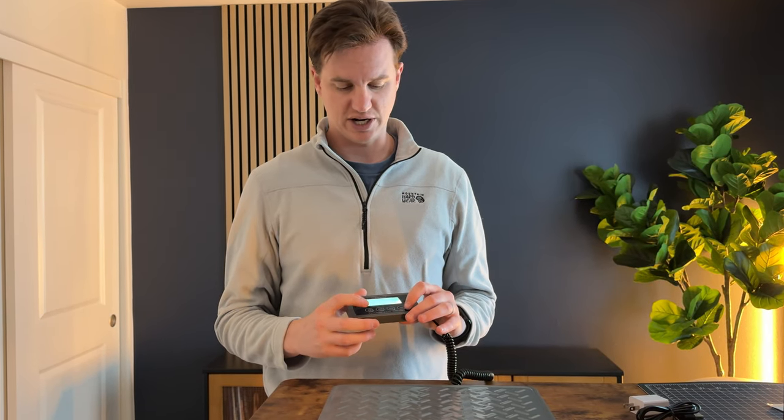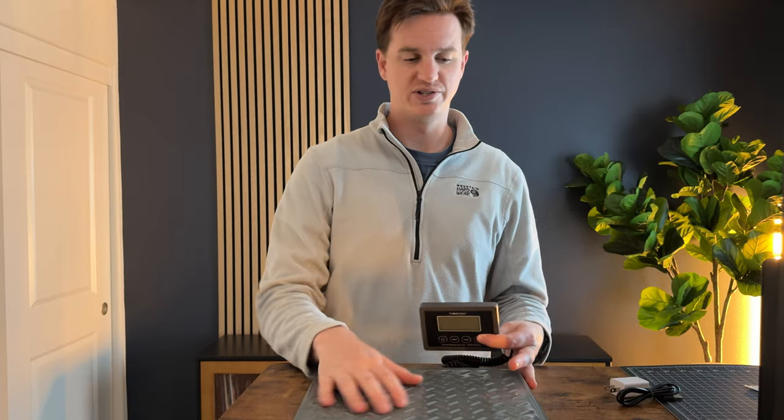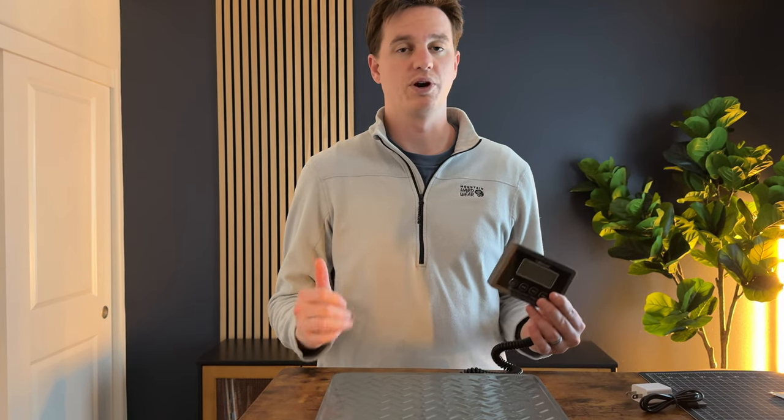This has been my favorite scale I've checked out so far. I love the separate monitor that you can mount on the wall, the metal scale with its texture, and the overall setup. Plus, being rechargeable is my favorite feature — I don't have to worry about swapping batteries.